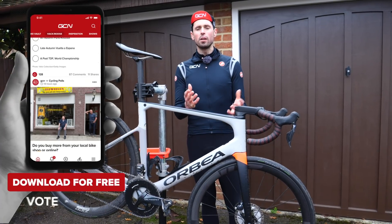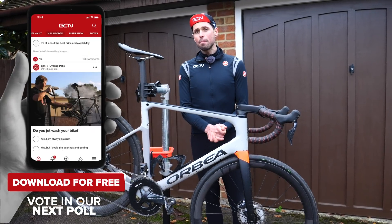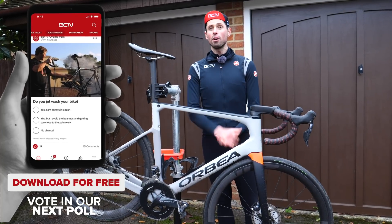Before we get going, I want to know: do you use bike-specific cleaning products or not? Head over to the GCN app and get voting.